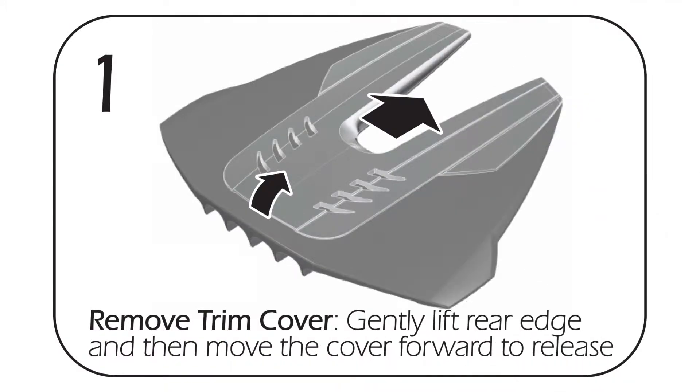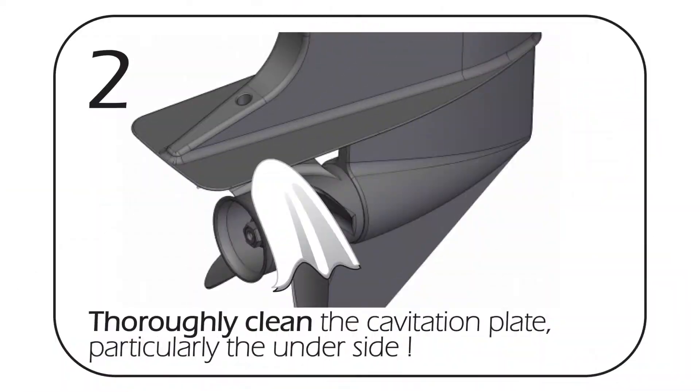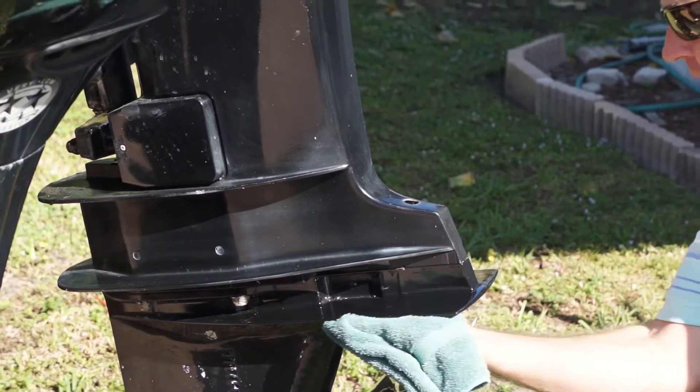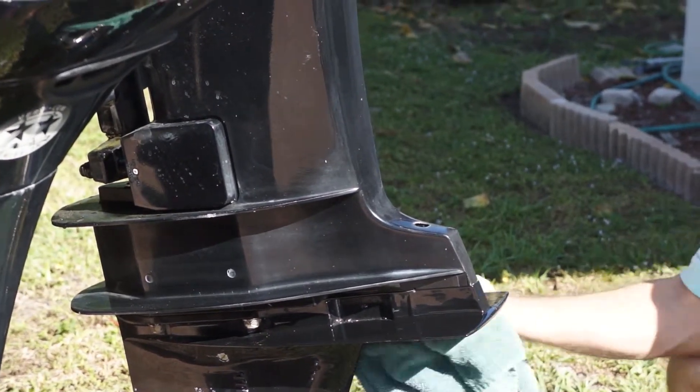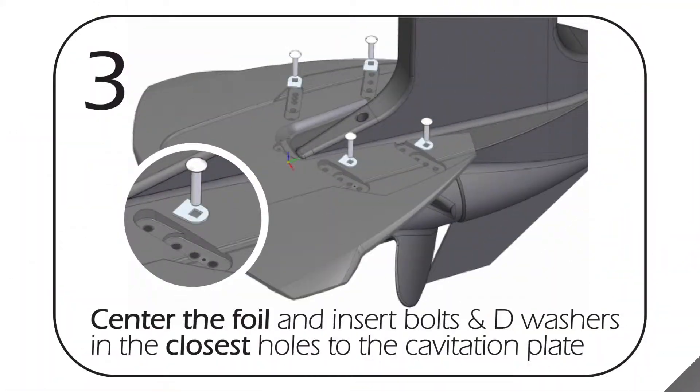First thing you want to do is remove the trim cover, the top piece — there's a little lip that's going to slide forward. With the rubbing alcohol you want to clean real good where the disc grips are going to go. The most important part to be clean is the bottom of the cavitation plate on both sides, and then it also grips on the top sides as well.